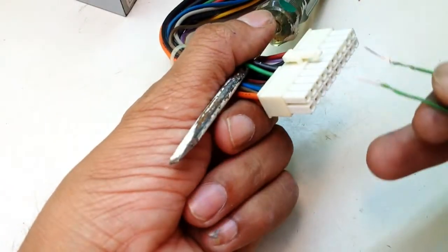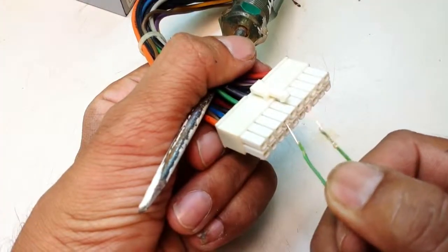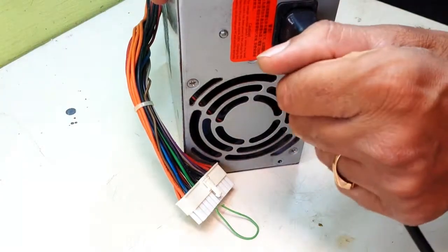Insert one end of the bent wire into the green terminal of the 24 pin connector and the other end into any black terminal. Then power on the SMPS with the wire inserted.